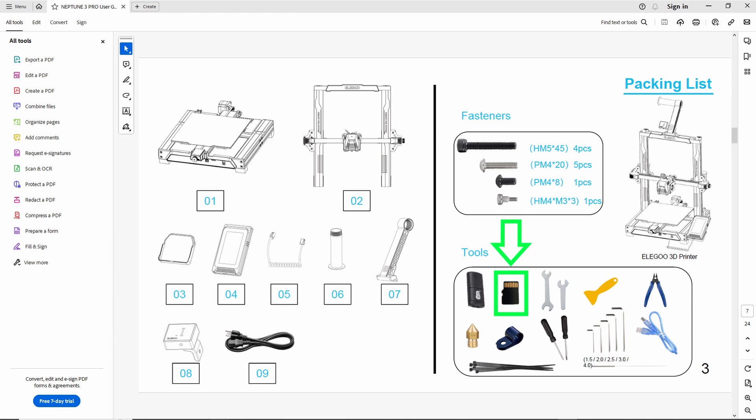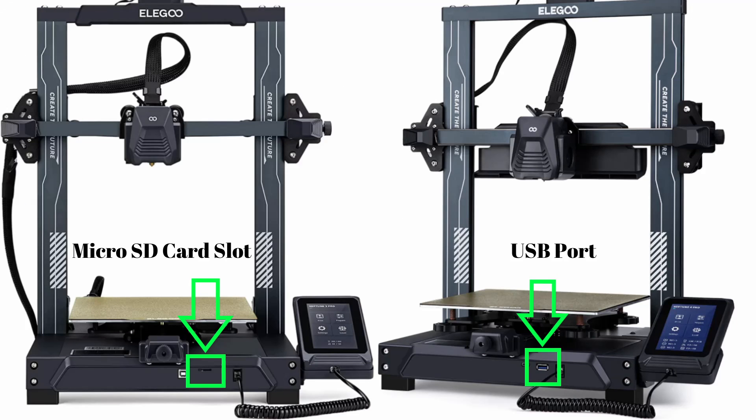The first thing we'll want to do is locate the micro SD card that came with your printer. The majority of printer models do use a micro SD card, however some newer models have started using full-size USB drives. Once you have that located, go ahead and plug it into your printer.